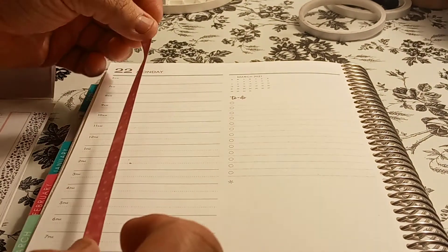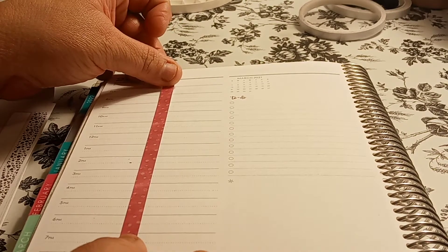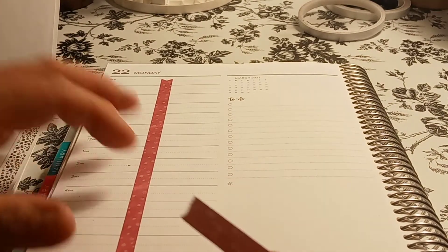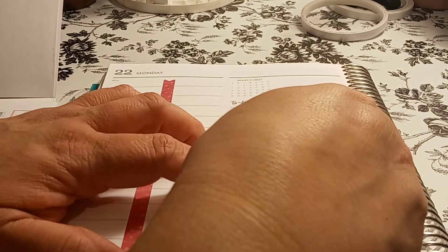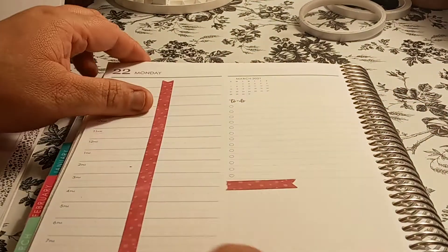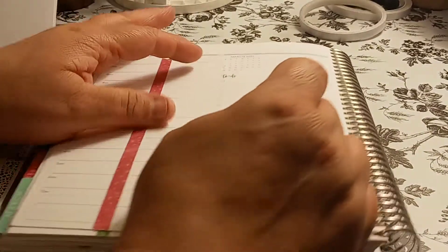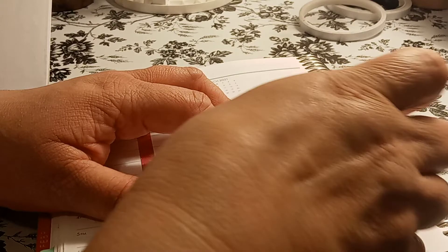I'm gonna do it here like a page flag. I separate this because of my work schedule, and then I can use it as a page flag — just use this right here. It's not like I'm losing a sticker. Whatever you cut down here, you don't throw that piece away because you can always use it.